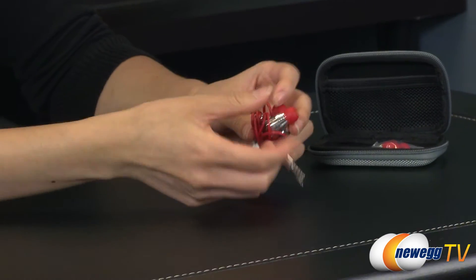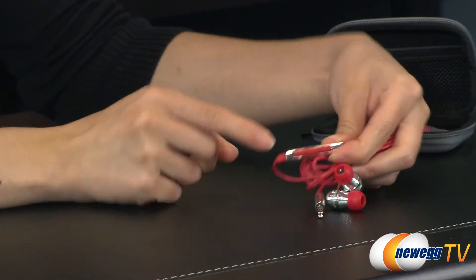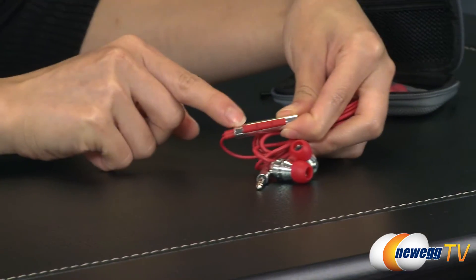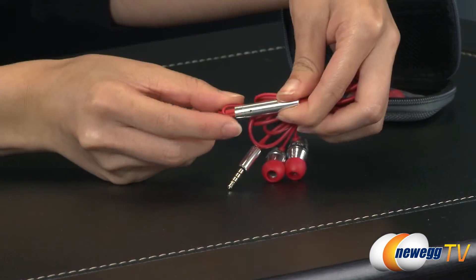One last thing I wanted to mention — you may want to take a closer look at this remote. There is your play/pause, volume up, and volume down buttons. These are also rubberized. And on this side is the mic.